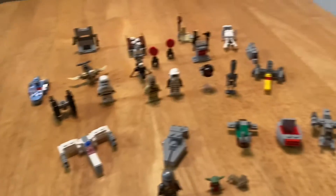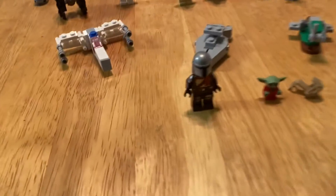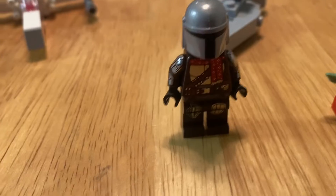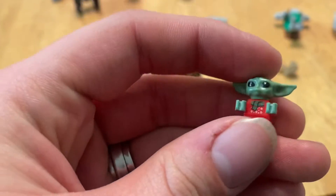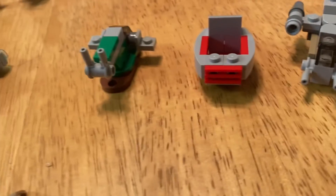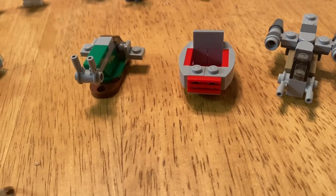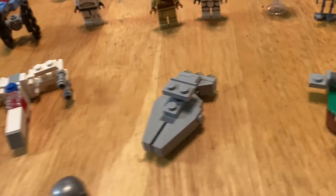They always give you a special Christmas minifigure. Starting off, you get your Christmas Mandalorian — he's got like a Christmas scarf on, which is really cool. And then you have the Child in a little Christmas outfit, so you get a spot for him. And then we have the mini Razor Crest and the little carrying pod the Child uses.